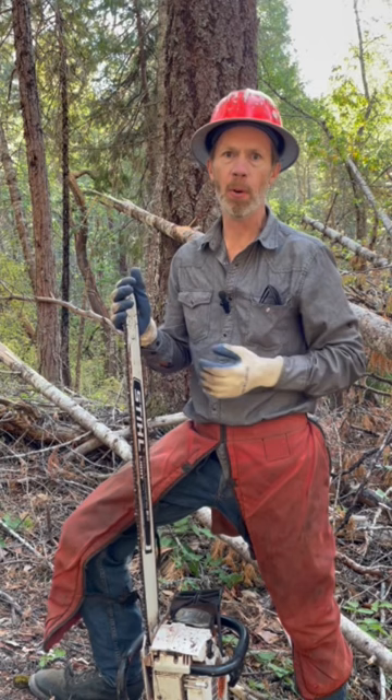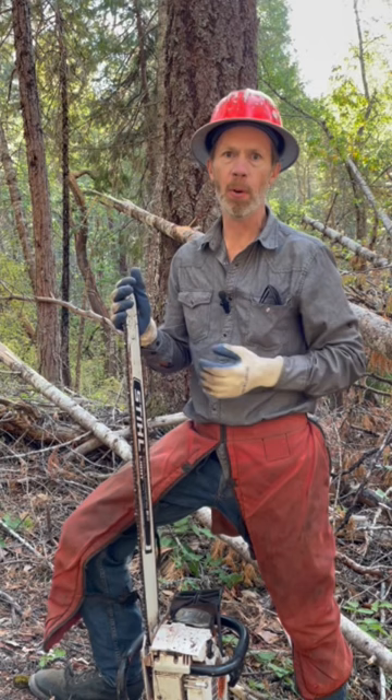This is a 32-inch bar. I can also do this just fine on a 24-inch bar. I don't know if it'll work on bars shorter than that.